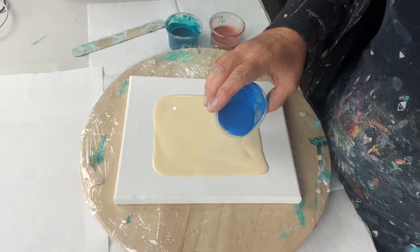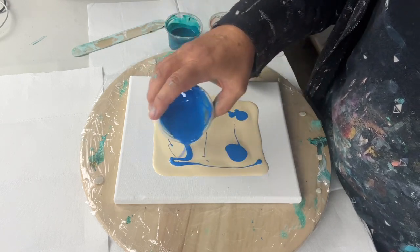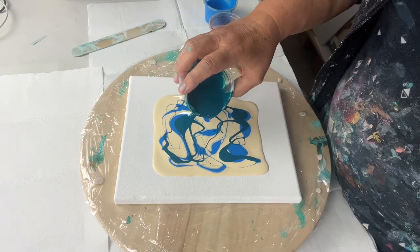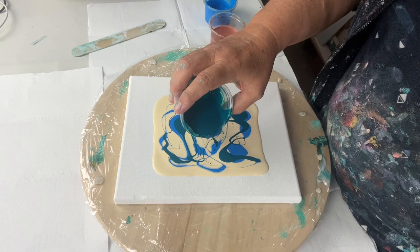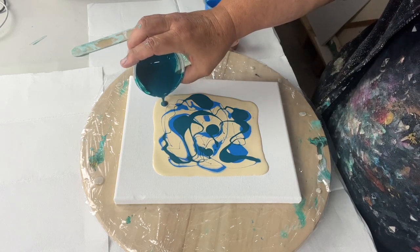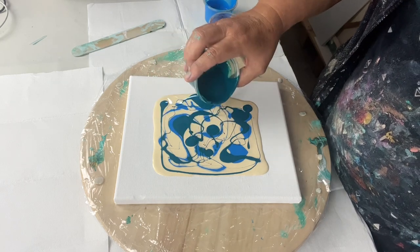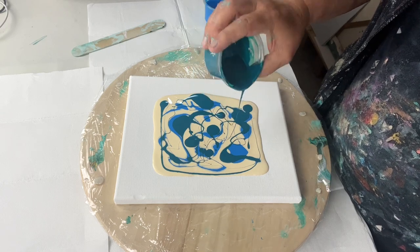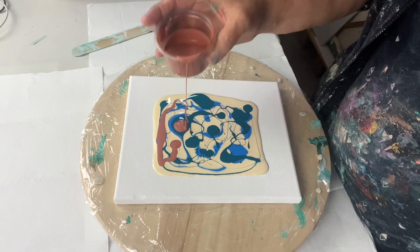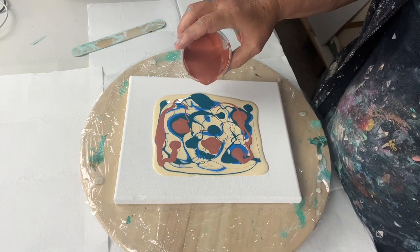I'm going to start with my blue — just random dropping of colour. A little bit more colour out there, it's looking a little bit empty. Maybe some bigger bits in the center. And now my copper — I did these colours in a pour, it was for a dirty pour that's right, and they really looked nice. So I thought I wonder what they'd look like in this kind of easy abstract idea.